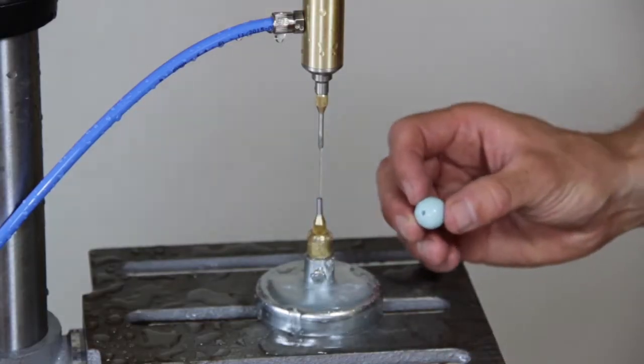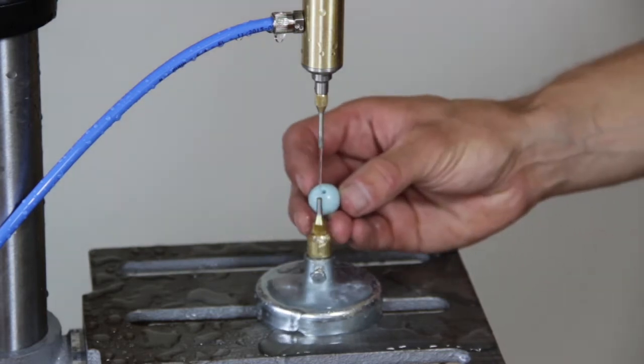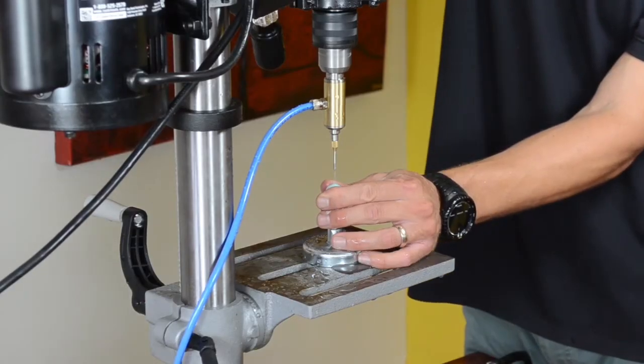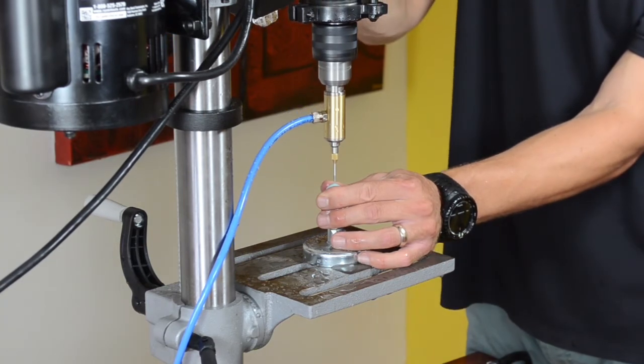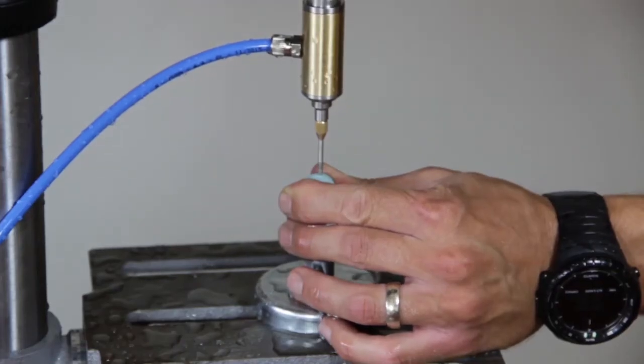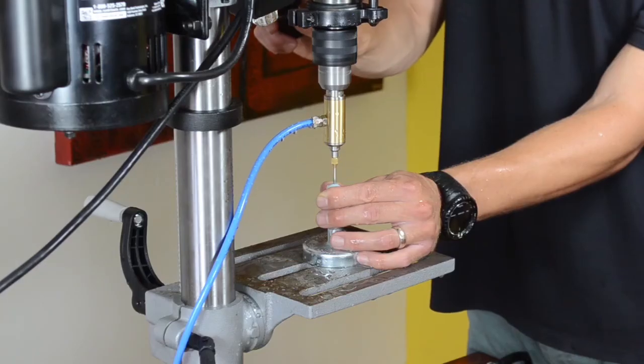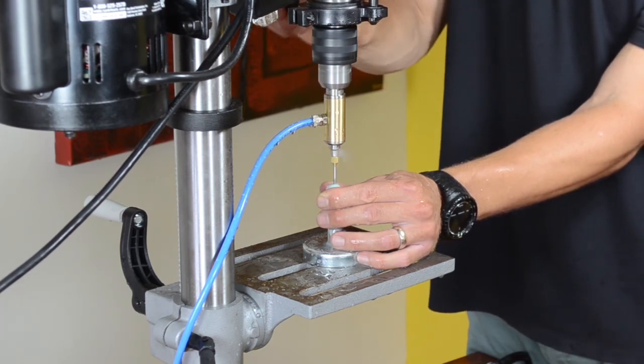Now set your sphere on the counterpart so that the counterpart post goes into the starter hole. Make sure you are using a counterpart with the same diameter as your drill bit. Turn on your water and power and drill through the sphere from the other side. It's important to pulse drill so that the water boils from the hole to remove the cut debris.